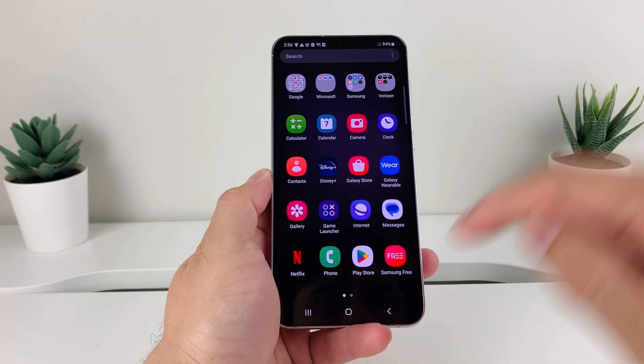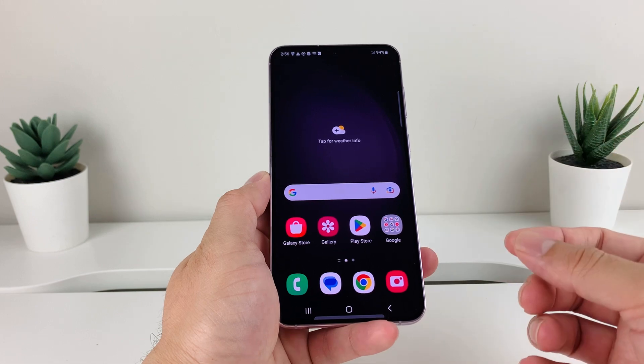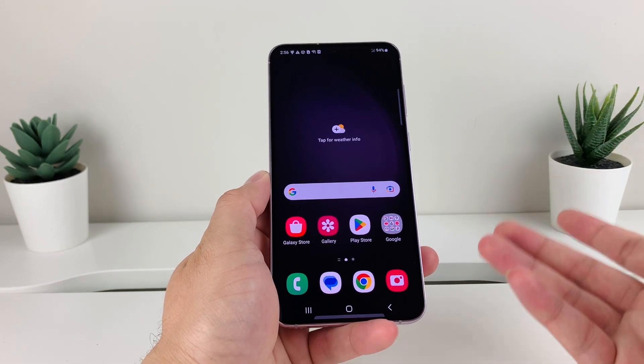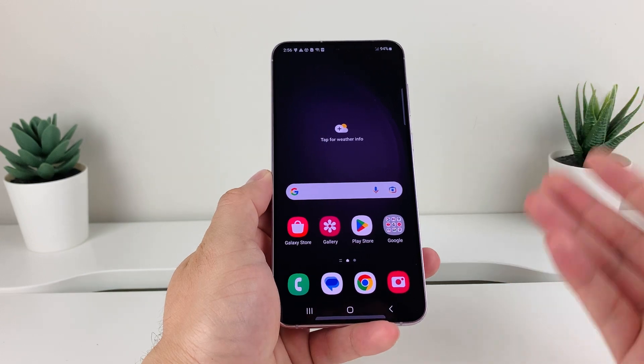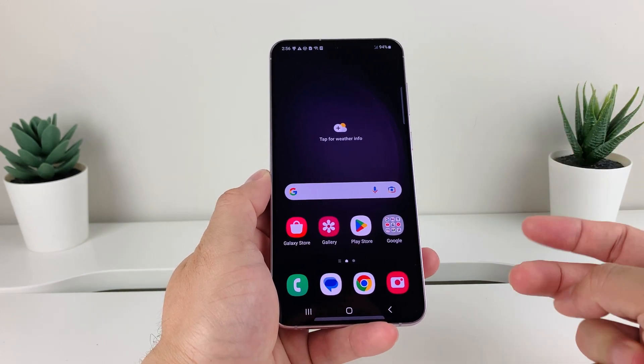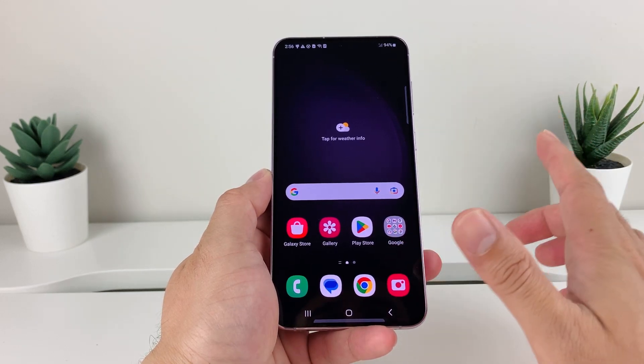Hey guys, 4th Street Store here. In today's video, I want to show you how to turn off, power down, or shut down your Samsung Galaxy S23, and also show you how to turn it back on or power back on after you have done that. We're going to do it in two different methods: one using the actual physical button, and one using the actual software of your phone.